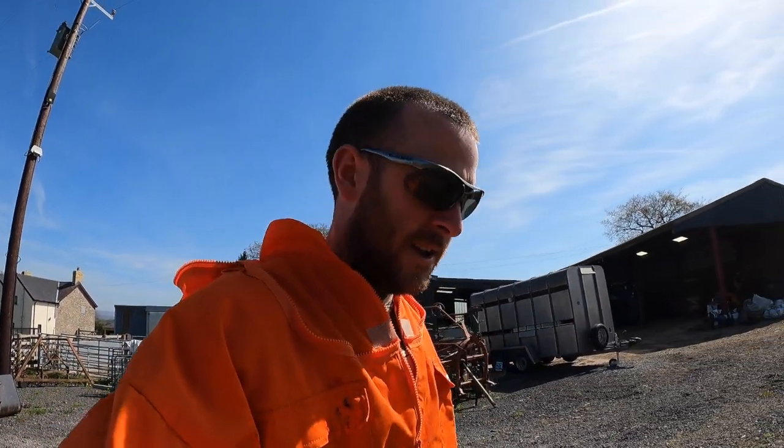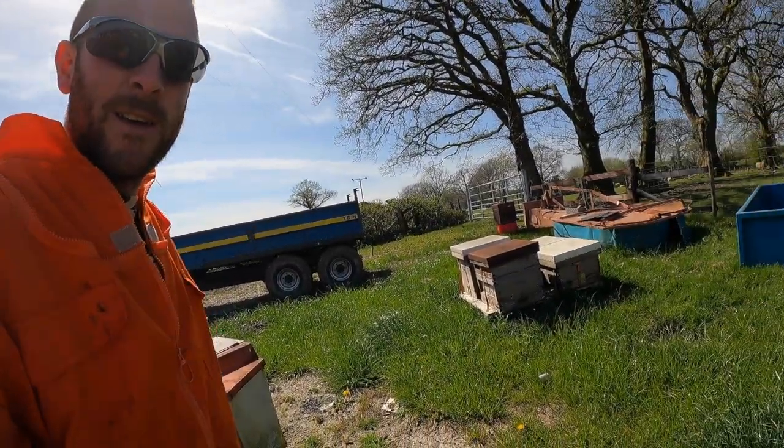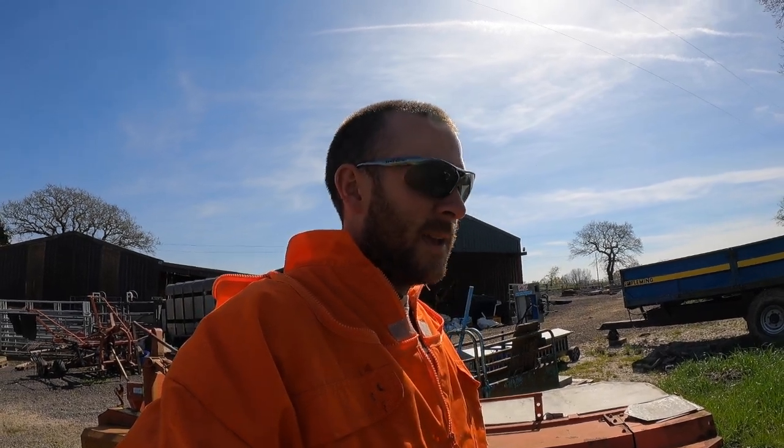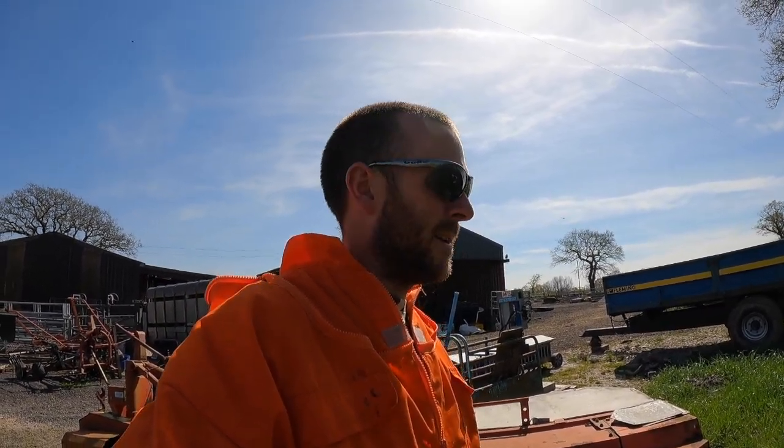In fairness to him, he did say he thinks one hive is not going to make it, so there are four here. Three of them are very active — I can see the pollen going in — so I think three of them are going to be fine. I don't know exactly what's in front of me, but let's take a look and see what these hives are like.